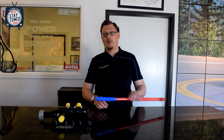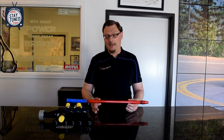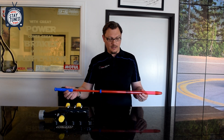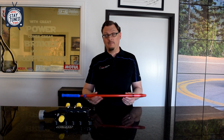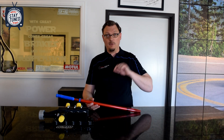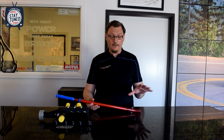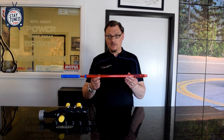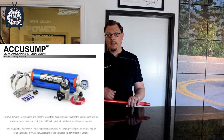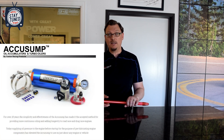So what is an AccuSump? I'll say right off the bat, this is not an AccuSump — I don't have one on hand — but this little pool squirter is a great visual to picture what an AccuSump does and how it works. A number of years ago we sat down with Mike at Peterson Fluid Systems to talk about oiling systems and one of the things we talked about was an AccuSump. I would definitely say go back and take a look at that video as well.